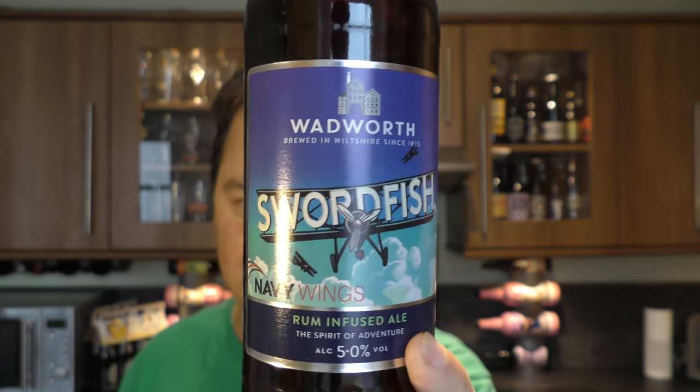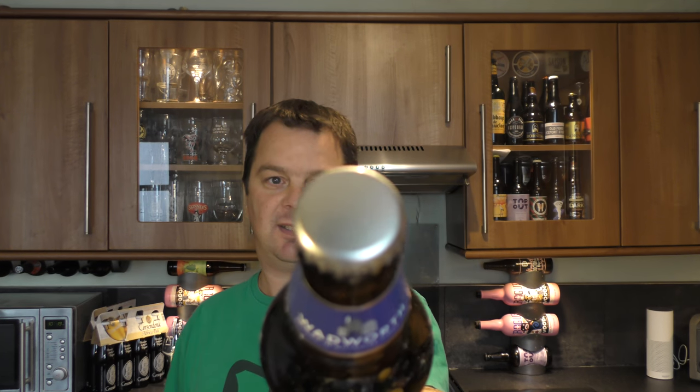There's a look at the label, and there's the silver bottle cap. Let's get the beer out into a glass and see what we get. I'm looking forward to this one — I've had some nice beers from Wadworth.